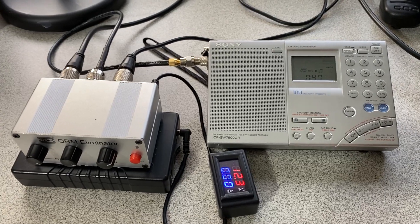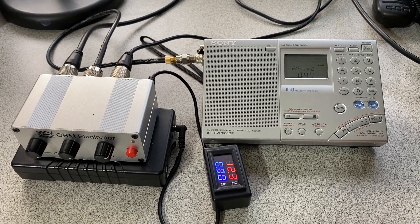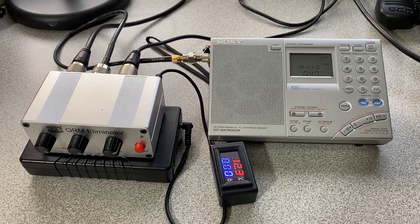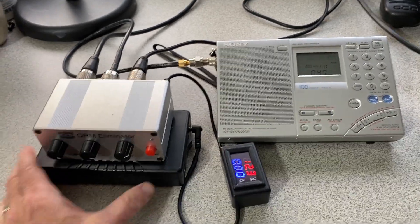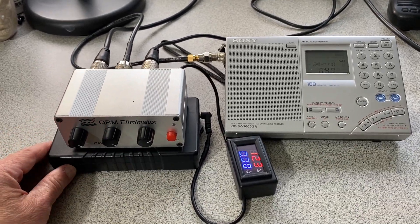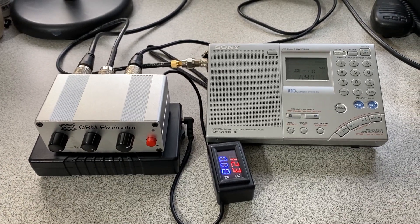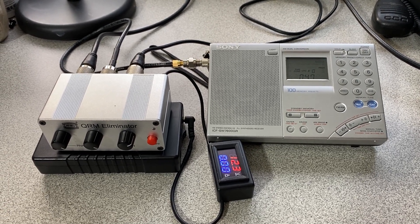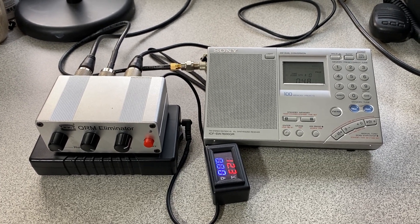It works pretty well on stronger signals, especially in bands that have a lot of noise. If you have weaker signals you're probably not going to be able to pull them out. Overall I would say I'm medium impressed — it's maybe not worth the money I spent on it. But I'm also using it for amateur radio, not only shortwave listening. I know they have some other ones out there; this one may not be the best and I haven't looked at all the reviews, but I did get a pretty good price on this. Enjoy!